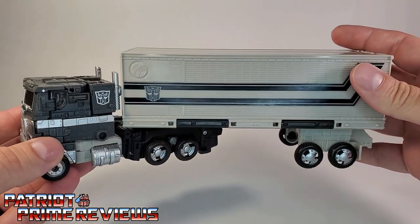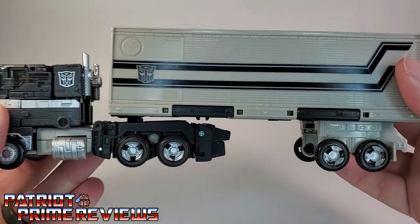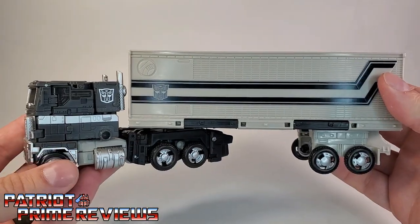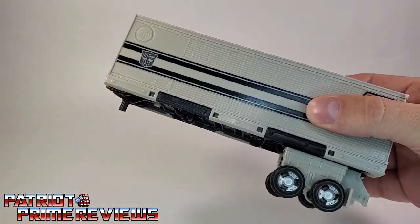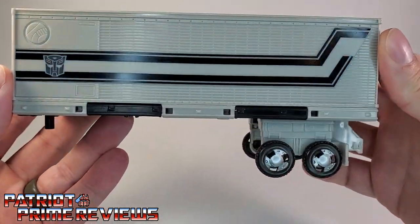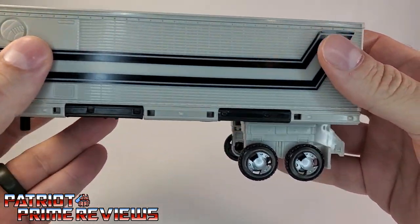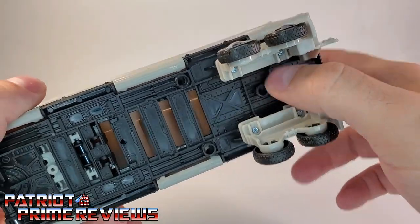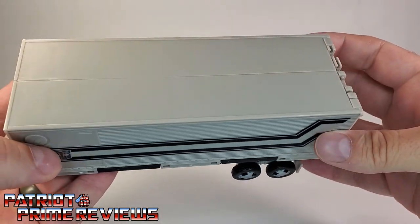Optimus Prime himself looks a lot better in hand than in pictures. It's really cool how they made this grayscale figure — it's almost like holding a black and white image. The color scheme, or lack thereof, is really neat. Just like Earthrise Optimus Prime, it has a lot of great molded detail all over, very Generation 1 looking. I like the wheels. A lot of people complain about the gaps and hollowness, but I've gotten used to that because of Earthrise Prime.